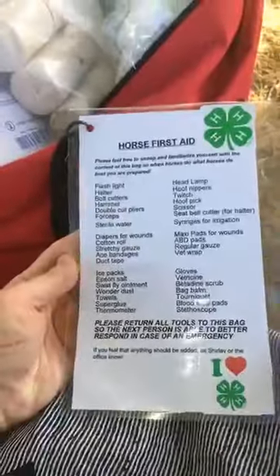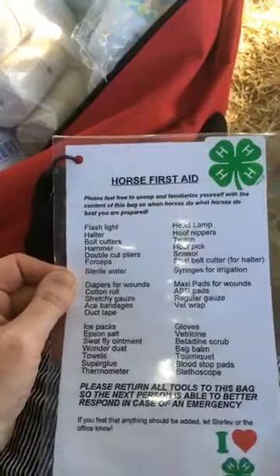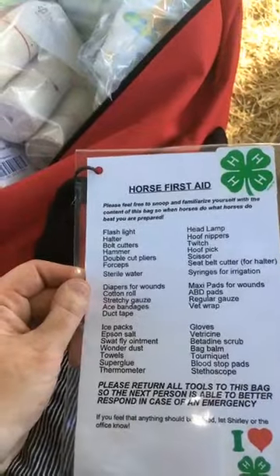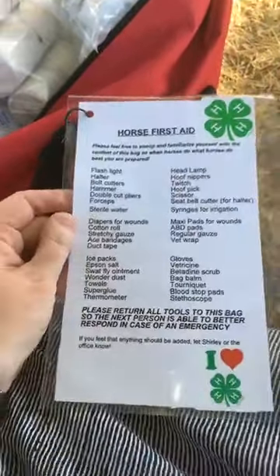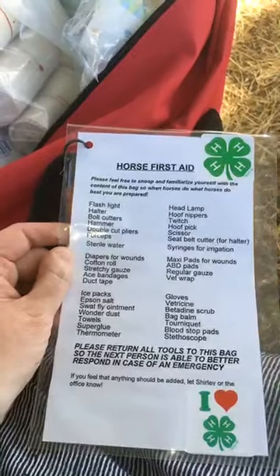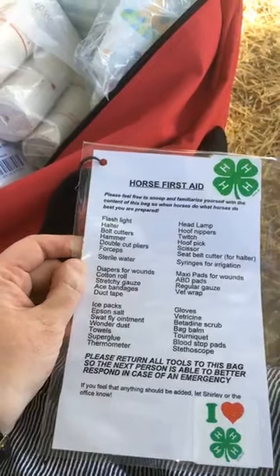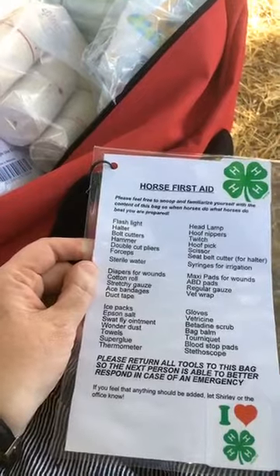A few more things further down in the kit: we have bolt cutters, a hammer, and some pliers. Horses are really good about getting themselves stuck in some weird places, and sometimes the best thing you can do is cut them out. We've also got tools so we can pull off a shoe if we need to. Other things in here: a thermometer, betadine scrub, scissors, hoof pick, and a twitch just in case the horse is not excited about being treated.